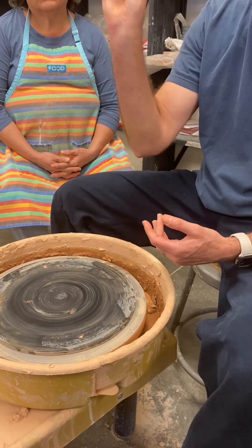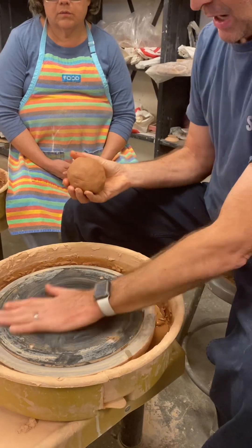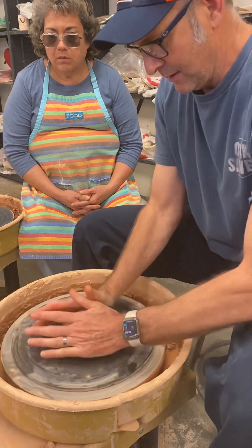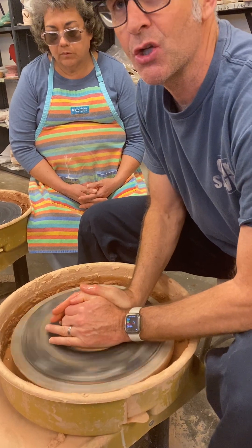I have a wedged ball. Dry hands, dry ball, dry bat — smack it in the middle and pat pat pat. Now I'm going to center the clay initially.